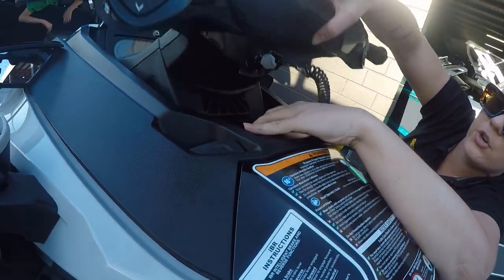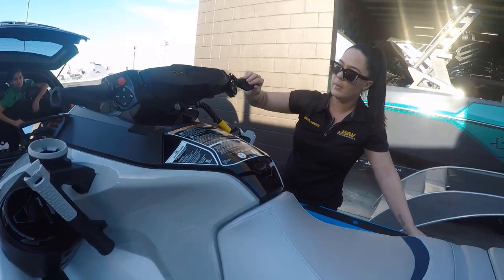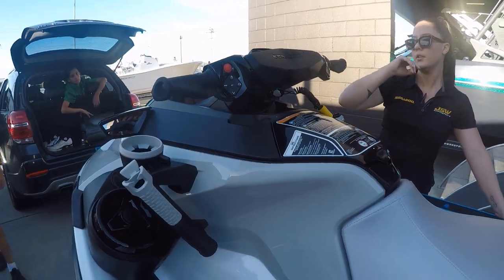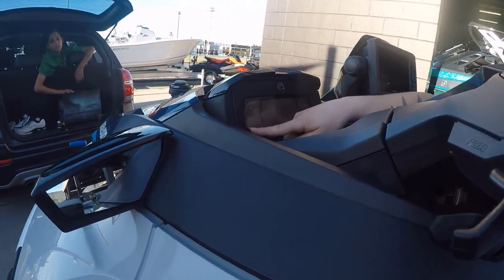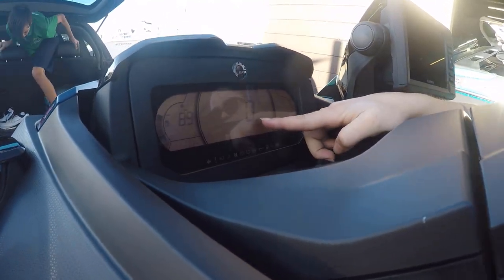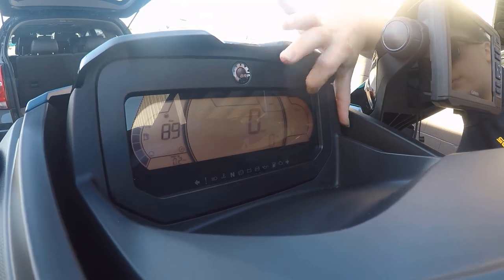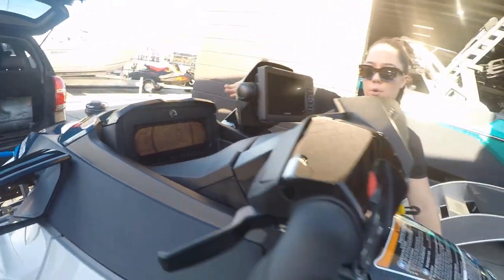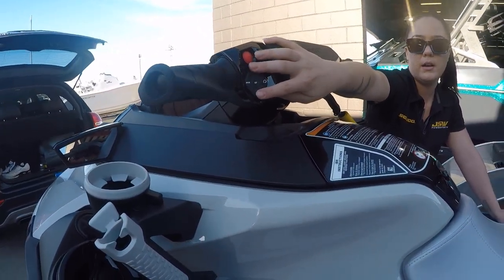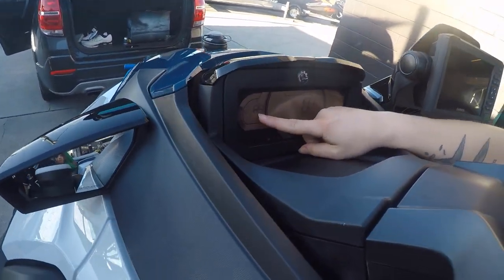The key goes straight underneath the handlebars and pushes on nicely. Also underneath the handlebars is a lever to adjust them up and down — always make sure it's clicked in before taking off. Press the start/stop button once to turn the dash on. On the dash you've got fuel on the left side, kilometers to empty, trip and hour meter, speed in the middle, and forward, neutral, and reverse indicators.